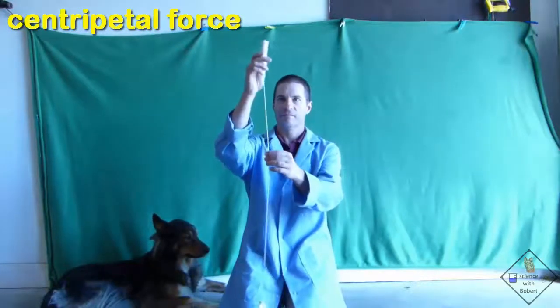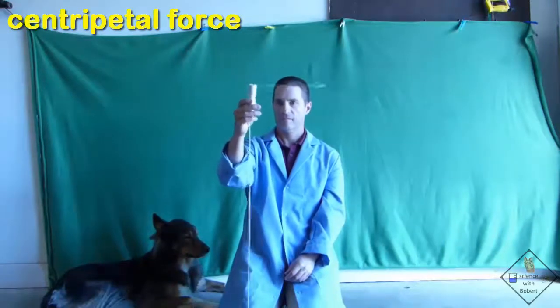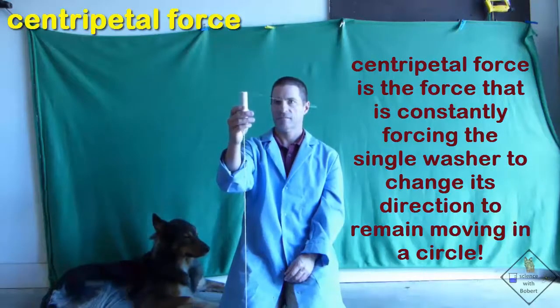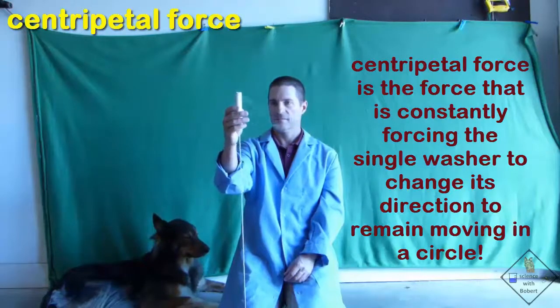Dr. Smith is now swinging the single washer in a circle over his head. Centripetal force is the force that keeps the single washer moving in a circle. However, the centripetal force is not enough to lift the 10 washers off the ground — Dr. Smith is swinging the single washer too slowly.